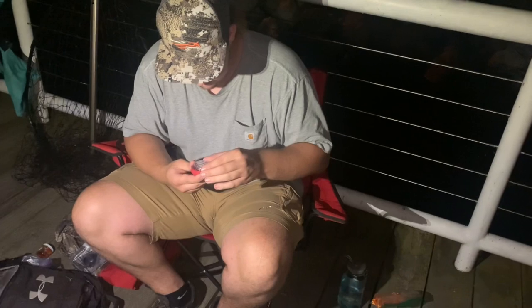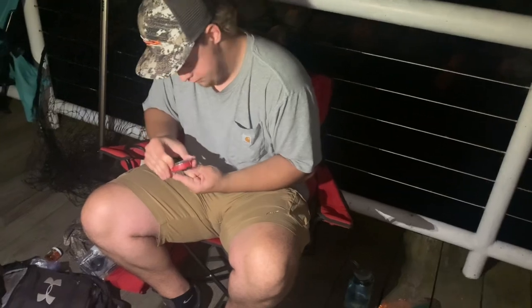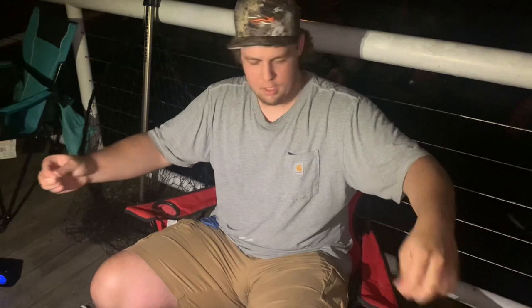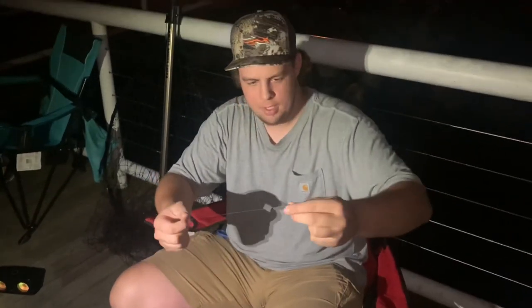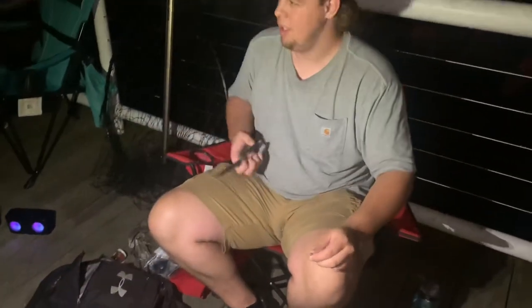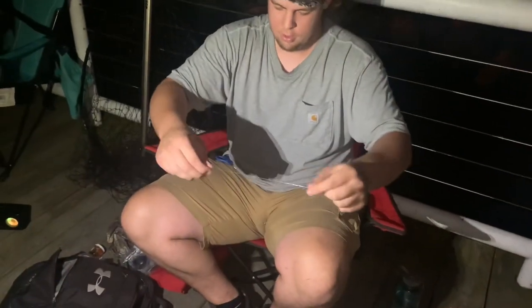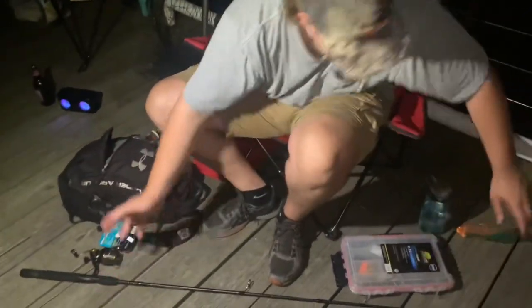Now we got to find our sinkers. I don't even know what size they are — just grab one of the biggest ones you've got. If it sinks, it'll work. We go about a foot to a foot and a half up on the line, put the sinker up there, and make sure it's tightened down. A lot of people bite it — screw that, it's not good for your teeth. I just take the pliers, it's way faster and probably a lot better.